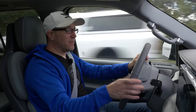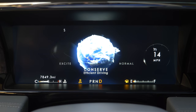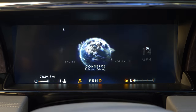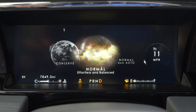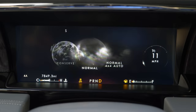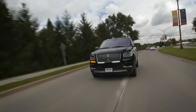Setting off in the new Lincoln Navigator. It's time to get comfortable, because that is what this driving experience is about. There is a handful of different drive modes. You have conserve — which I feel like you'll be using quite often to save fuel economy — excite, normal, and then 4x4 mode, slippery, and deep conditions.